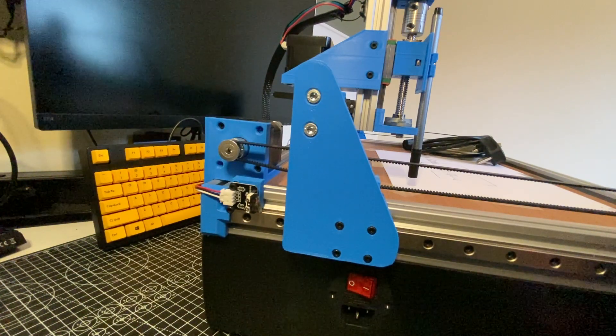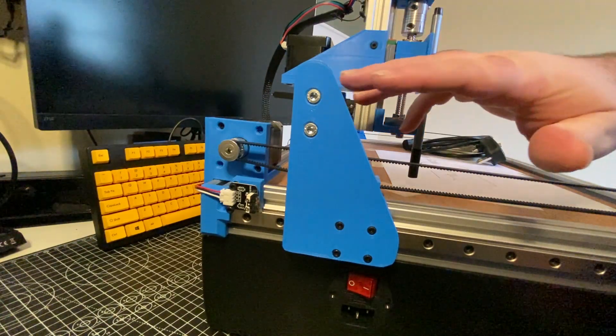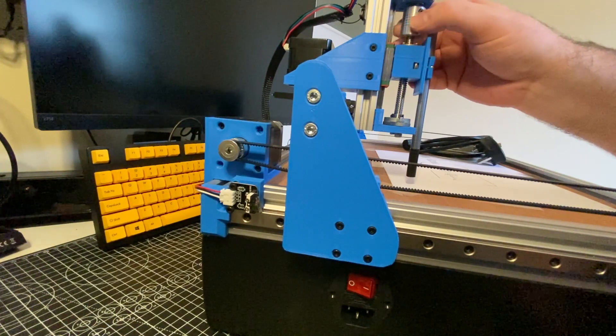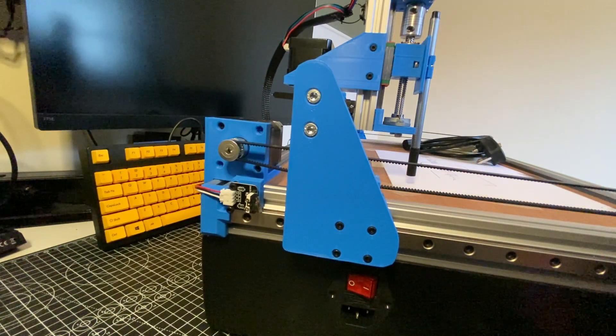Hey everyone, welcome back to my DIY CNC build series. So today we're doing limit switches. In the last series of videos we've gotten the y-axis running, the x-axis running, and the z-axis running. So these all move — they move nicely on their own.